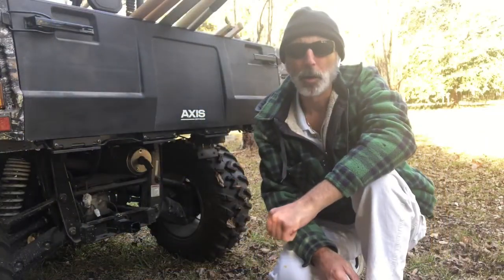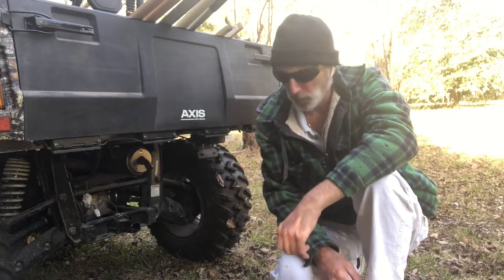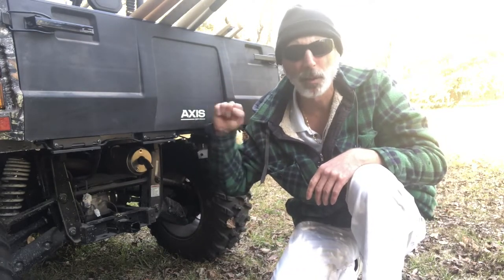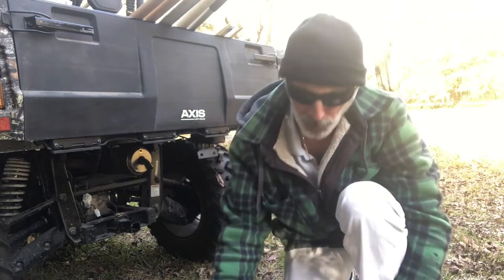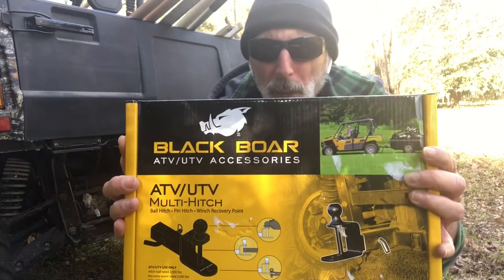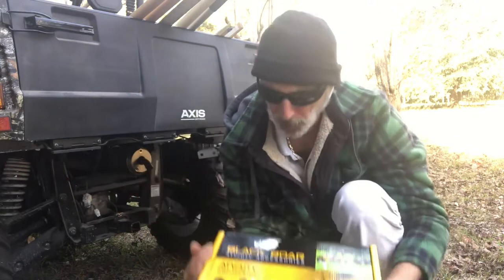Hello and welcome to another episode of How You Can Do It Too. I'm gonna make this real simple. Are you looking for a multi-hitch for your side-by-side or ATV? Well, I found one, just got it in the mail. It's a Blackbore multi-hitch.